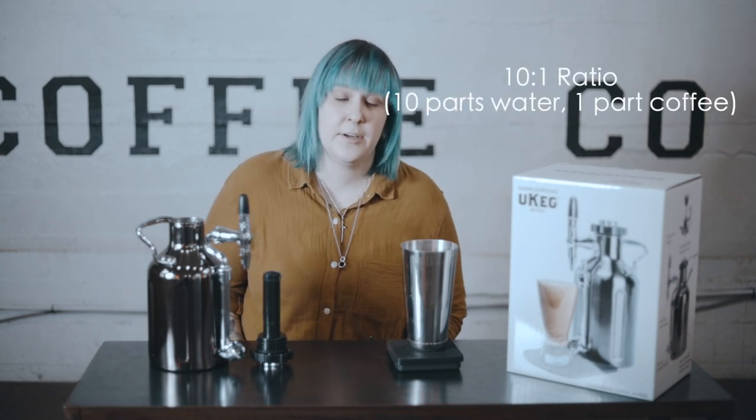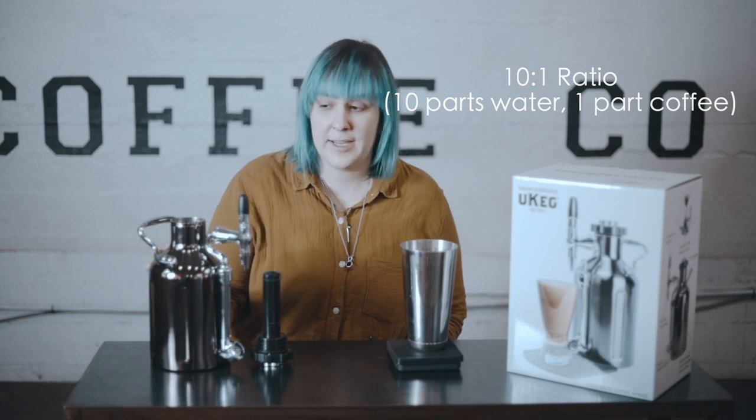Their recipe is actually the same ratio that we cut our cold brew down into. At James, we brew cold brew at a 5-to-1 ratio — five parts water, one part coffee — which makes a cold brew concentrate. We then cut that concentrate down 50/50, so you end up with a 10-to-1 ratio. Today in this keg, we're actually going to brew it at drinking ratio, which is 10-to-1.